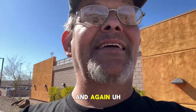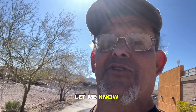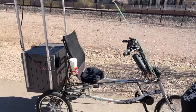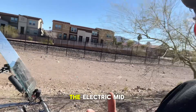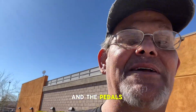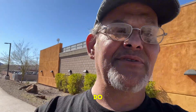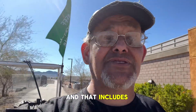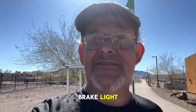If you guys ever want to know how I built these trikes, let me know, because it's easy to convert any bicycle or tricycle. Converting these things with the electric mid-drive motor, the pedals, and the solar cells on top is absolutely easy to do. The whole setup will cost you anywhere between $1,500 to $2,000, and that includes turn signals, headlight, tail light, and brake light — all of that stuff.